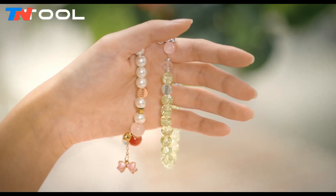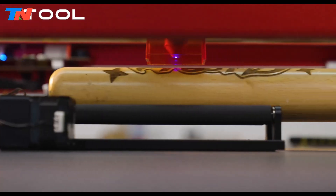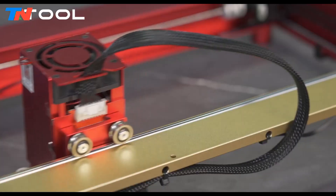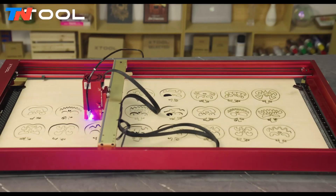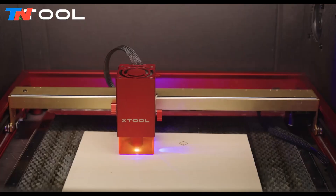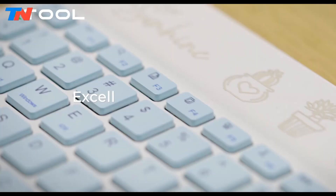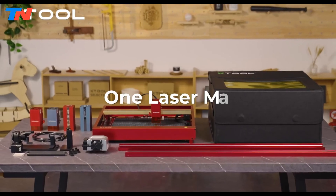Its versatility extends further with the ability to engrave on cylindrical and spherical objects, from cups to baseball bats, thanks to its compatibility with the rotary attachment 2 Pro. Designed for stability and durability, the X-Tool D1 Pro features all steel wheels and shafts, ensuring reliability during long-term batch processing tasks. Safety is paramount, with integrated sensors to detect potential hazards and halt operations promptly, while an optional enclosure provides a solution for containing exhaust fumes and maintaining indoor air quality. The X-Tool D1 Pro offers a comprehensive range of upgrade options, ensuring it remains at the forefront of innovation and adaptability, redefining the possibilities of laser machining and offering users endless opportunities for creative expression and precision craftsmanship.